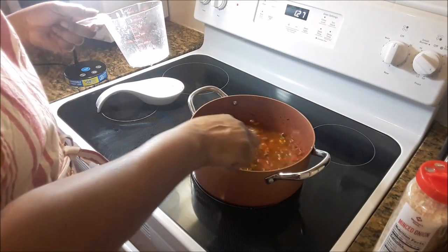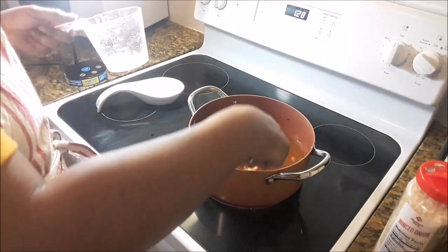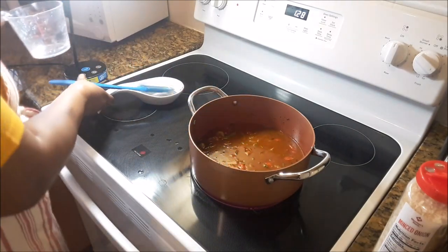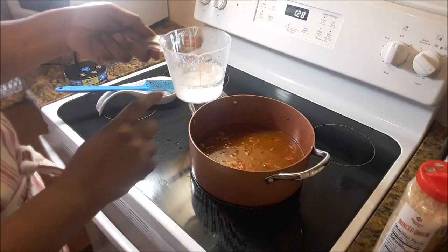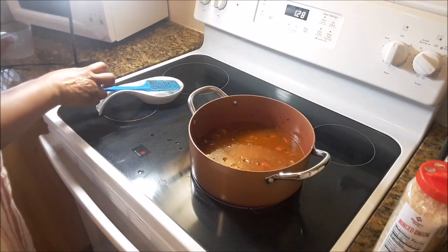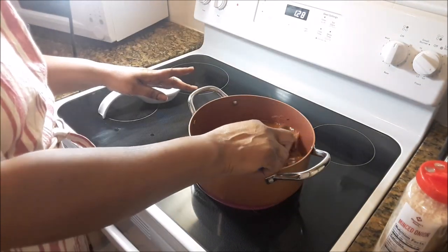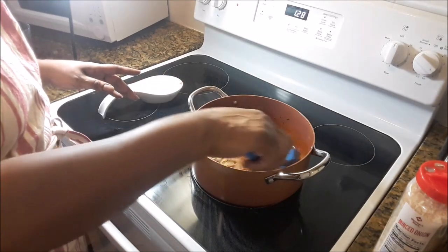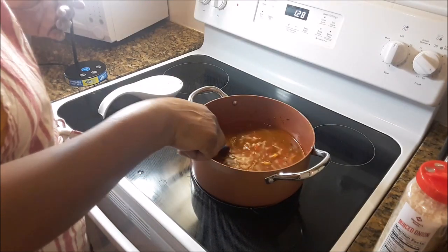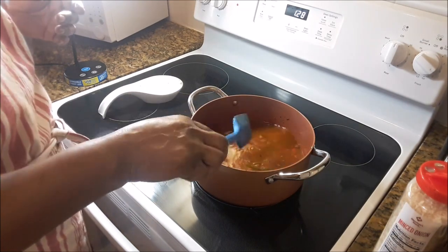I don't want to put too much water, so maybe I'll just add another half cup — I don't like a long gravy, a long stain. So just a little more — that's two and a half cups. This is just to soften the fish and keep it moist. I don't put my fish in right away — I allow this to cook, to boil, some of the water to reduce, then I add the fish. That's how I do it.